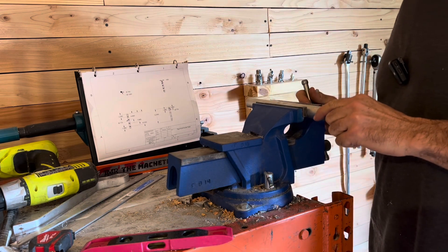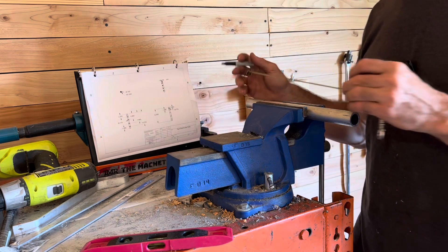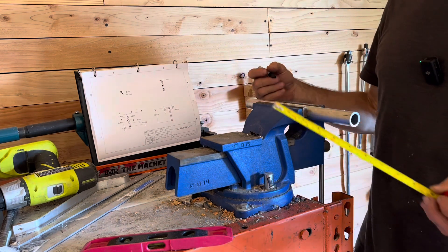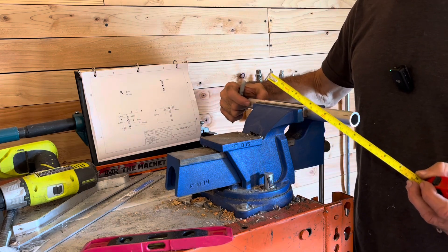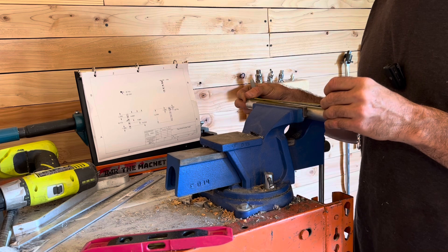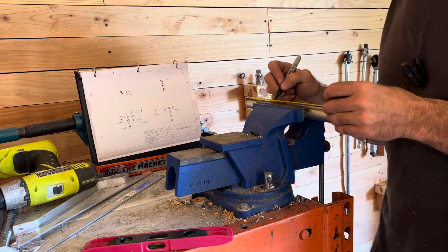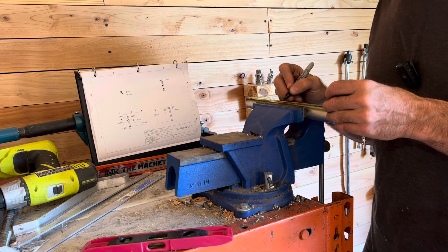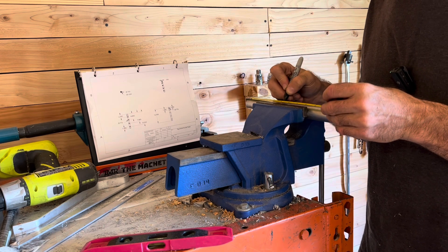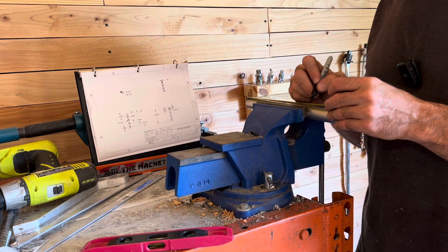I'm going to flip that around and lock this down in my vise. We're going to use the vise - that is 2.38 inches from the top, so we measure down almost two and a half inches, just shy of it. We'll make our little X across there. Now this other three-quarter inch hole goes out to the back part of the frame tube - we'll do that one last. The next hole just below that is going to be 4.88, so almost five inches. Then the next one is 7.88, so almost eight inches.